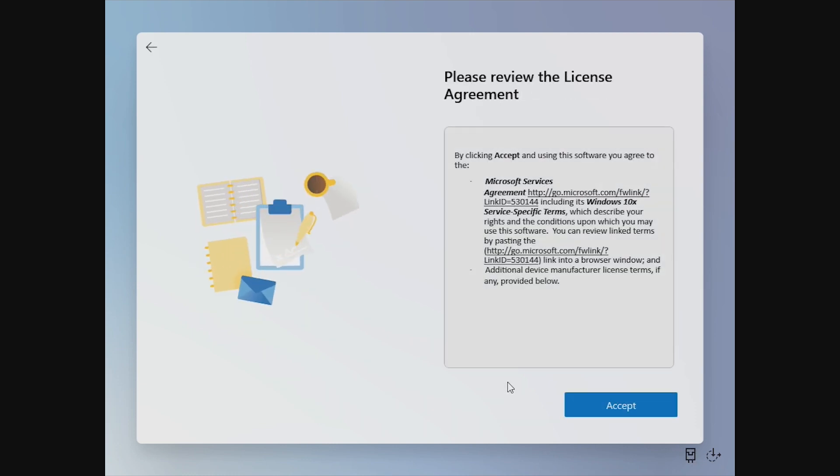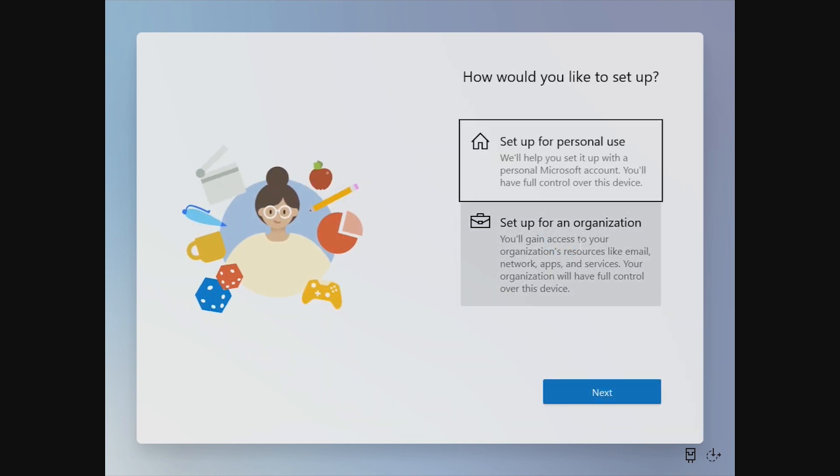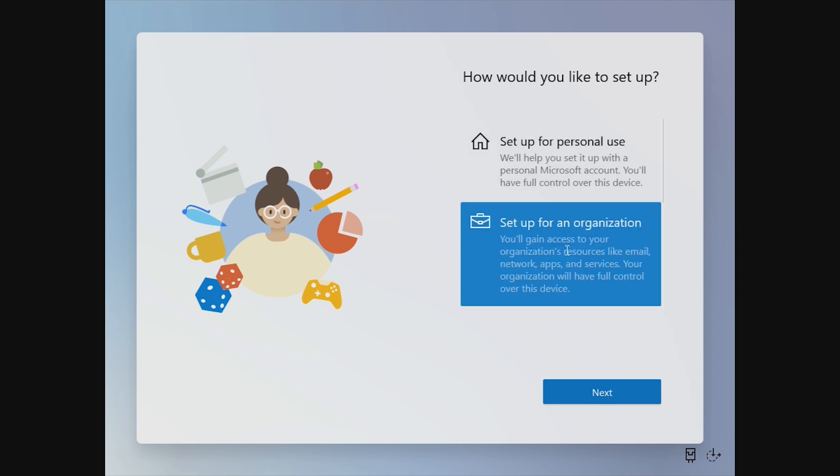Now that we're back with an internet connection, we can see that this is a simple license agreement. Trying to click on the link doesn't actually do anything, so it's kind of hard to read the license agreement, but we're going to go ahead and accept it. Just like the standard Windows 10 setup, we have the option to set up for personal use or an organization.